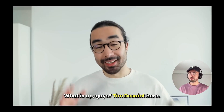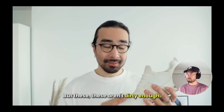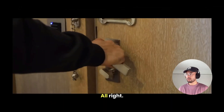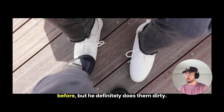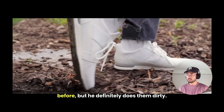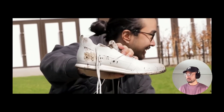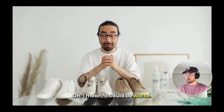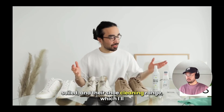What is up guys, Tim the Saint here, and today we are going to learn how to properly clean white sneakers. But these aren't dirty enough — I'm going to need some dirtier sneakers than that. Now we've got some proper dirty white sneakers. I mean, it could be worse — the top's alright — but I have completely soiled them. And there's a shoe cleaning range I'll be able to use during the cleaning process.